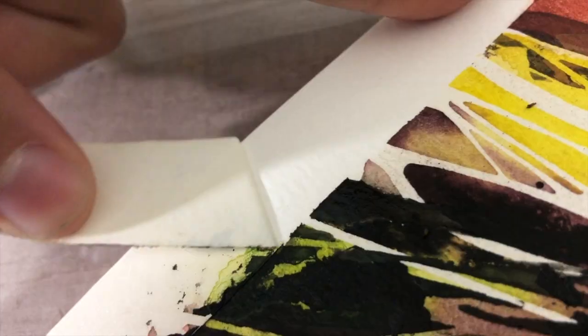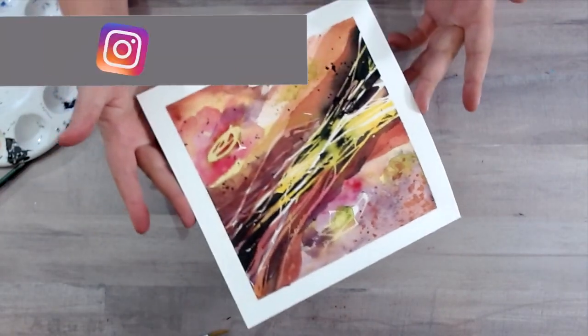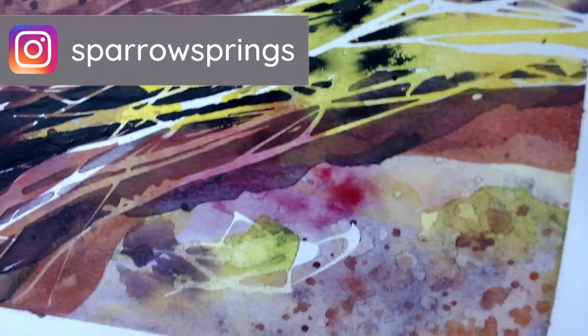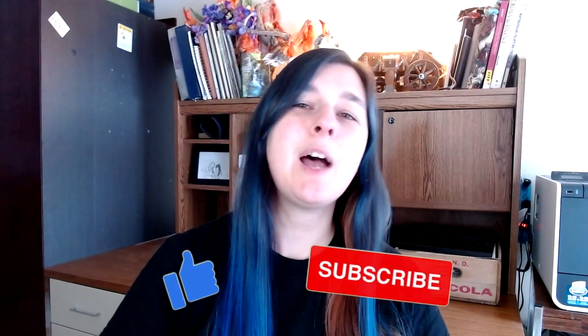Remove the rubber cement and tape, and then we go from this to this. I love how this one turned out and if you followed this tutorial, tag me on Instagram at Sparrow Springs so I can see it. Thank you so much for watching. If you're new here, please hit that subscribe button. If you like this video, please hit that thumbs up.